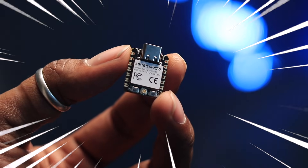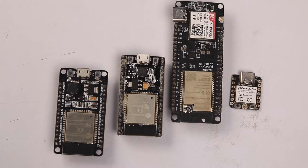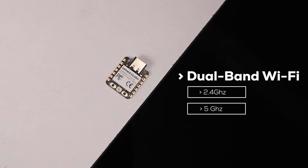Meet the all-new XO Board from SET Studio, powered by the new ESP32-C5 chipset — the first chip in the entire ESP32 lineup to support dual-band Wi-Fi. This finally means we have an ESP32 board with fast and reliable 5 GHz Wi-Fi support.